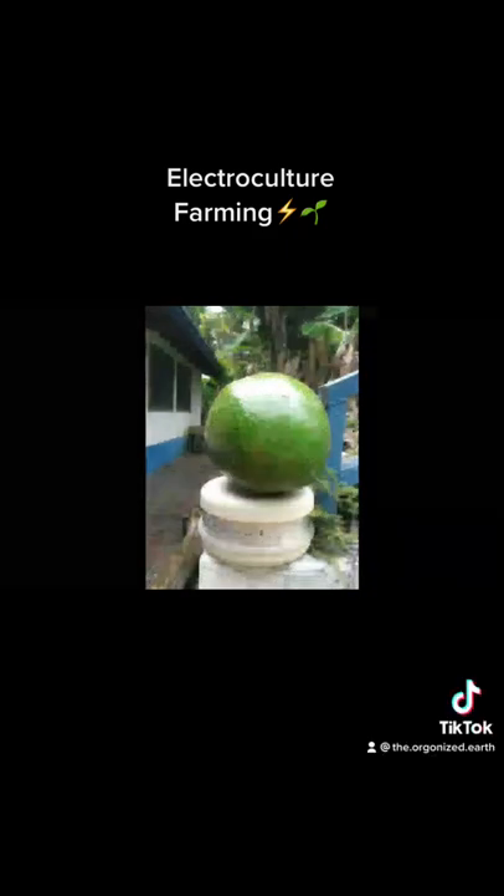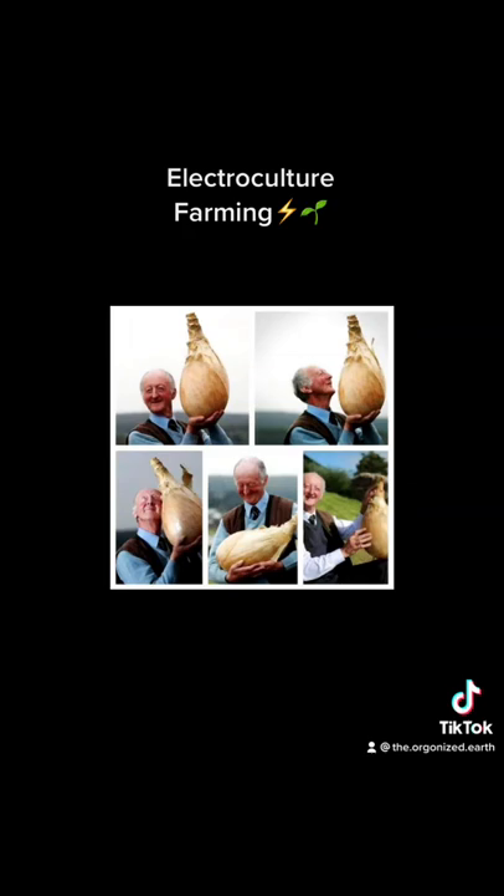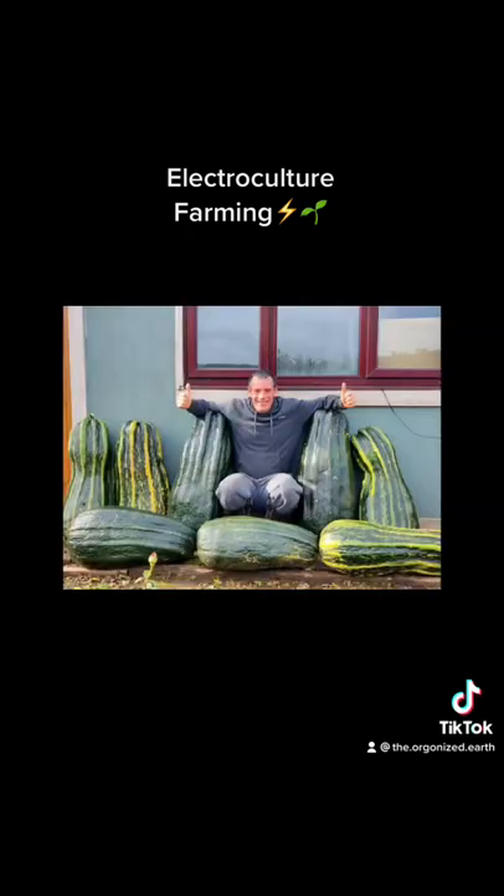Electroculture farming, also known as electroculture or magnetoculture, is a form of sustainable agriculture that utilizes electric fields or magnetic fields to stimulate plant growth.